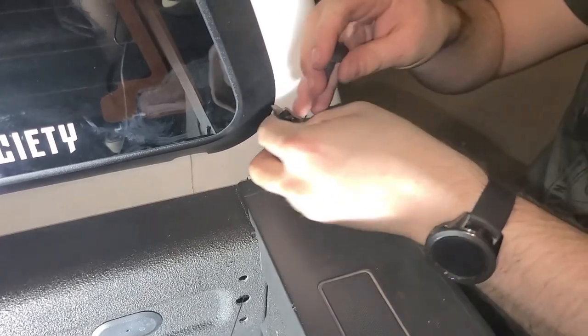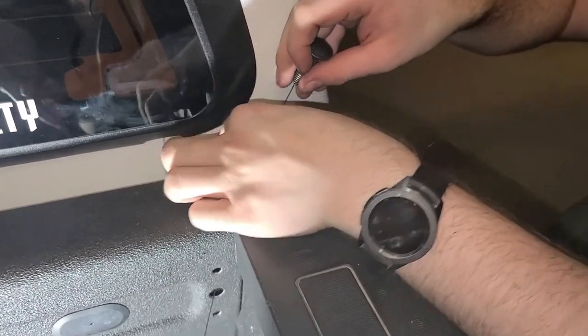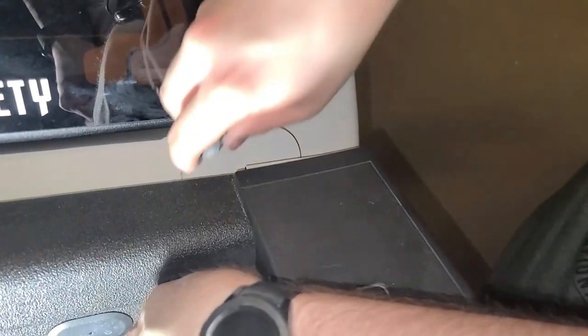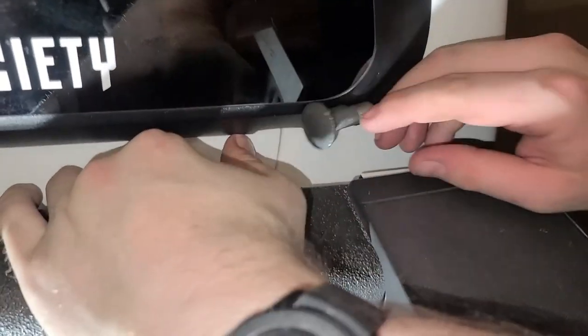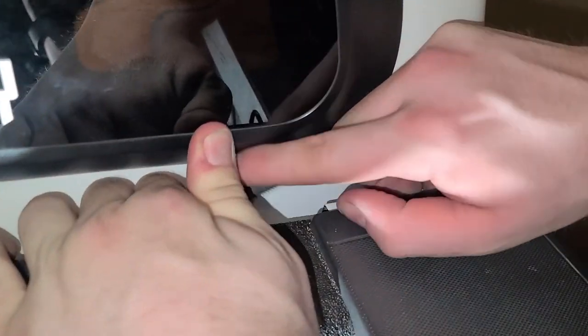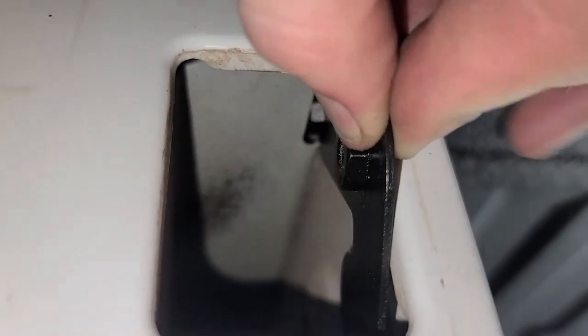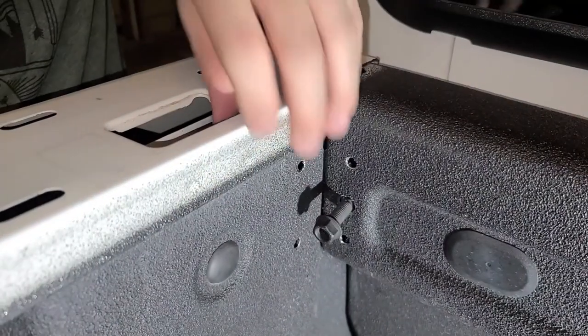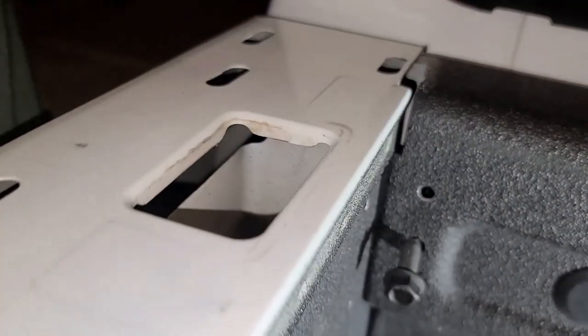Hold on to that other side, let that slip down, take this — have a buddy. Hold one side, get my hand out of there — almost too far. Okay, you want to get a shot of that.